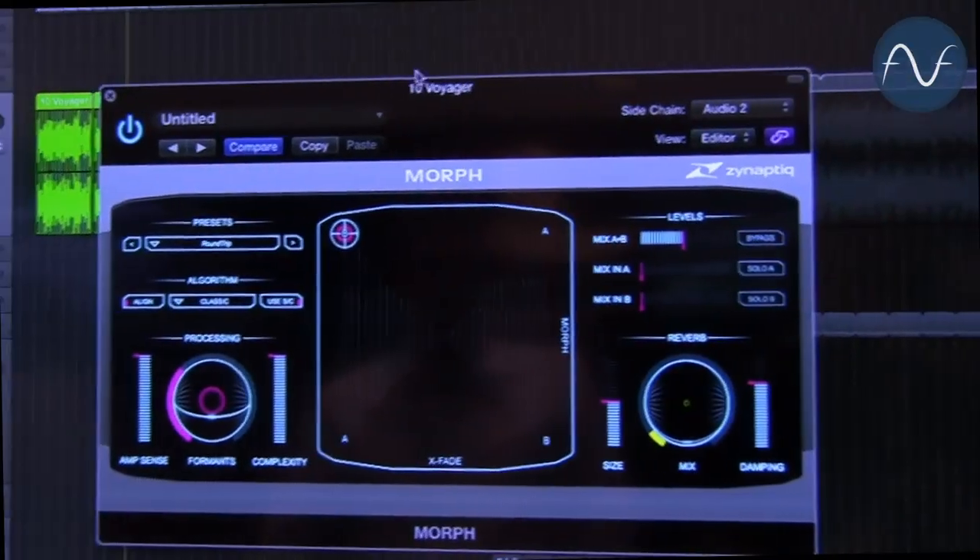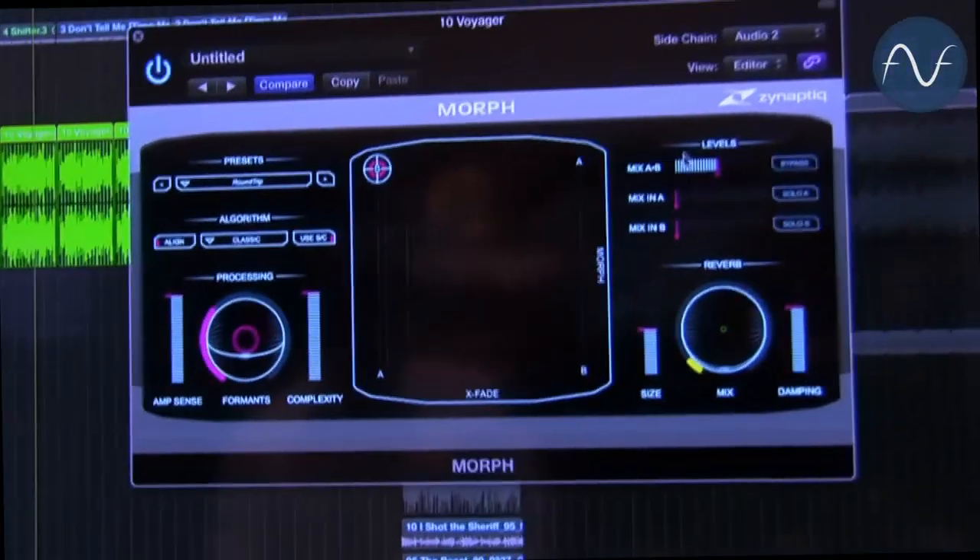But it absolutely is not a vocoder. So it's not only crazy monster voices you can make — you can also make really funky new music.